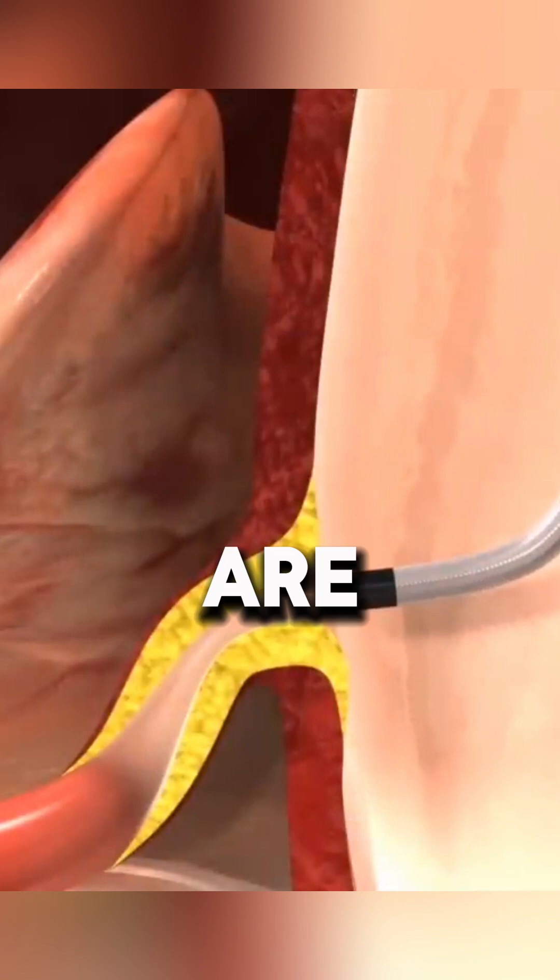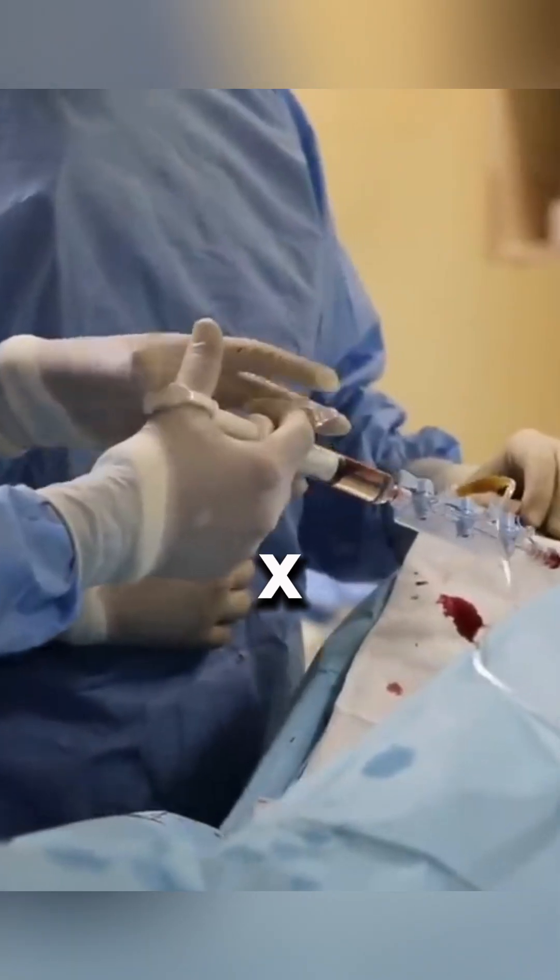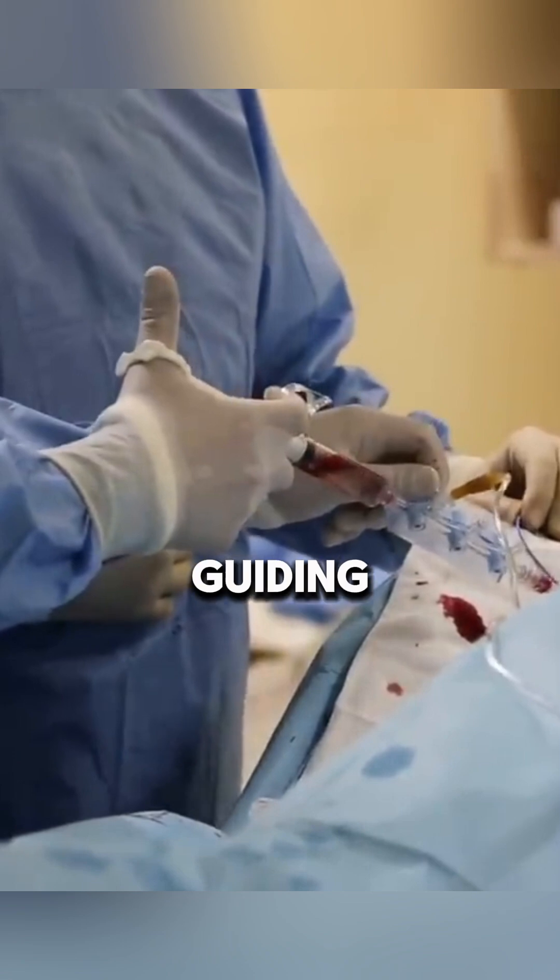Through this sheath, small catheters are guided into the coronary arteries. A small amount of x-ray dye is then injected through the guiding catheter, which may cause a brief warm flushing sensation — this is normal and passes quickly. The dye helps identify narrowed arteries as the doctor watches its movement on a screen.